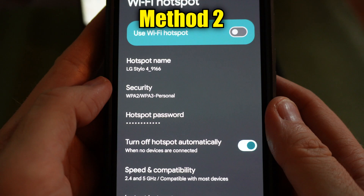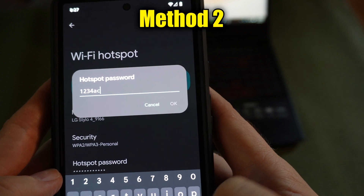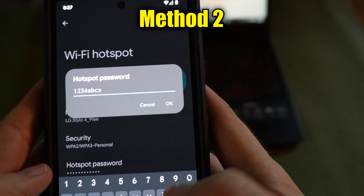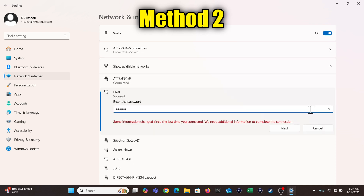Back out of that screen and tap Hotspot Password. Start making up a password — don't do a simple one. Note that if the word okay is not lit up, you haven't made the password long enough, so keep typing. When you are done, choose okay. Then go to the other device, search for available networks, click on the network name, choose connect, and it'll prompt you to type in the password.